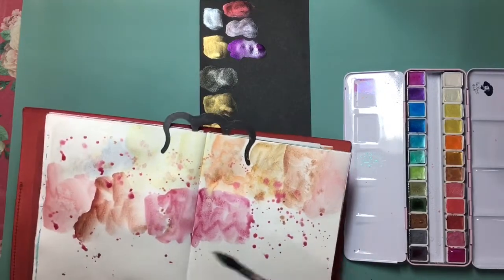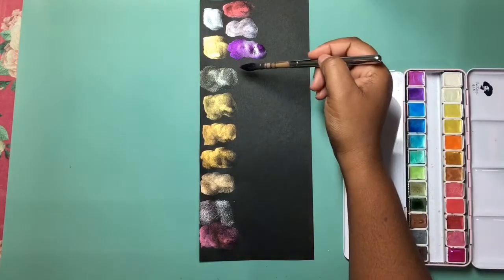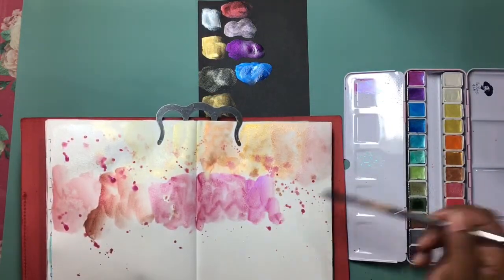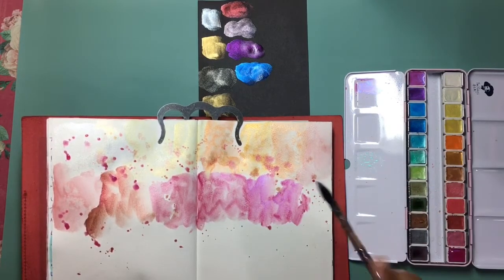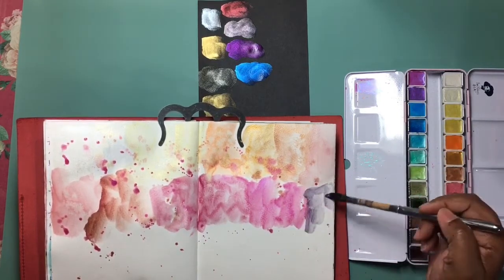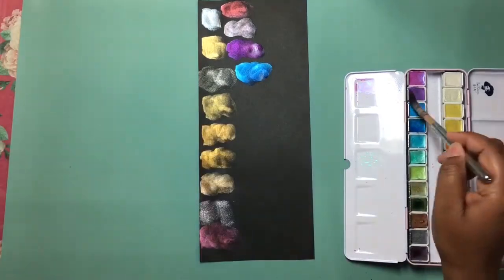Now I'm done with row one, on to row two. This first color is called grape myrtle — I think it's grape, it could be crepe, I can't quite tell. It is gorgeous on the black. When you first look at it on an angle it looks blue on the black, but once you look straight down on it it looks pink.